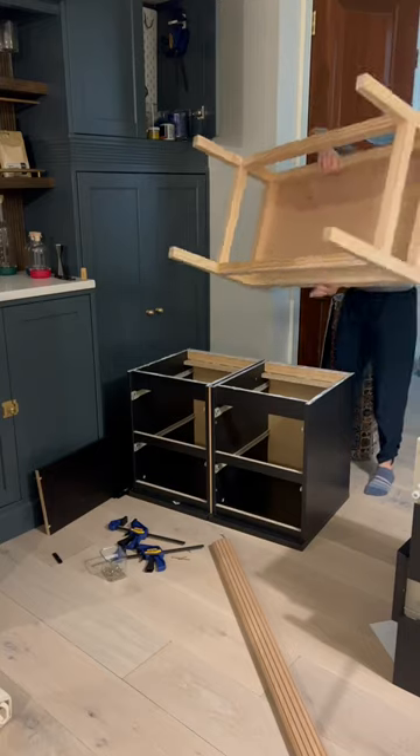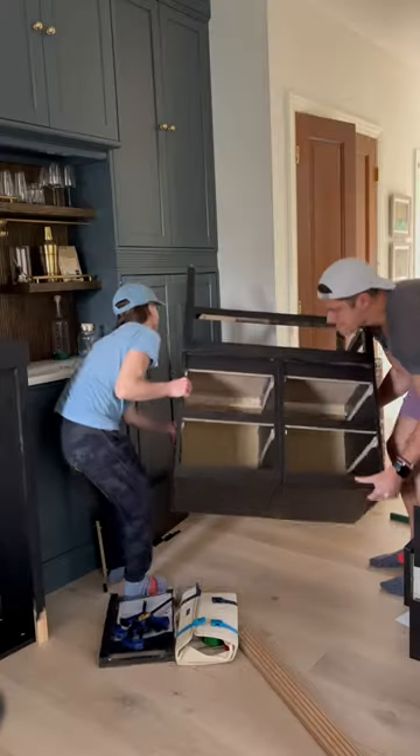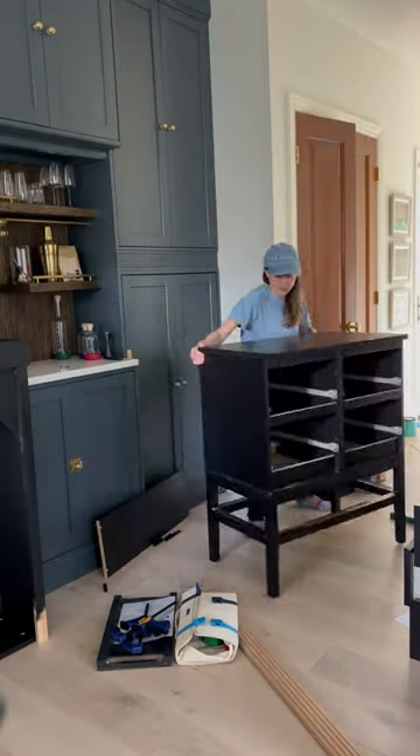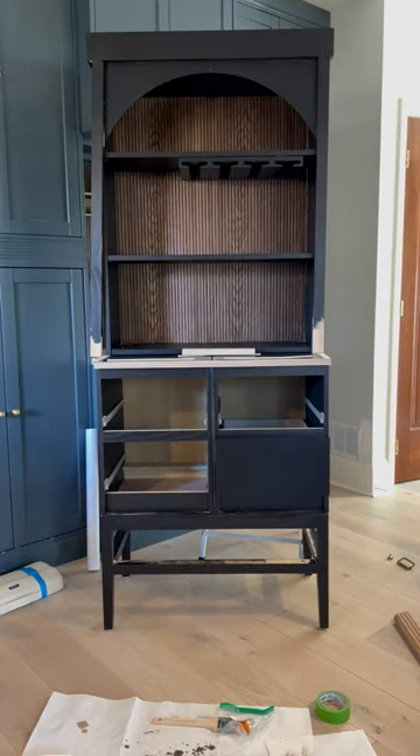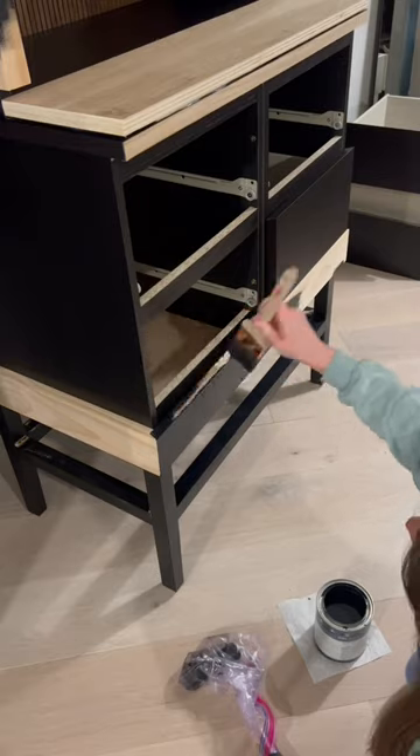The next step was putting together a bar cabinet. I've been needing one for a while — a space to display glasses and a little bit of extra counter space. In this situation, I combined these two nightstands and added a bookshelf for the top, and then I tried to pull in some elements to tie it in with the coffee nook.